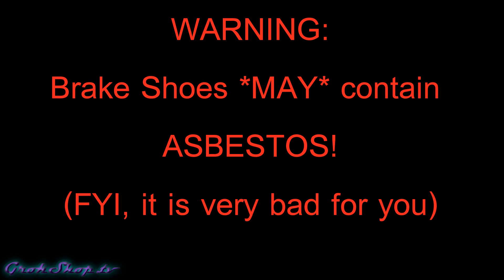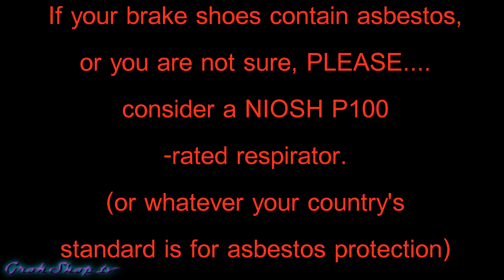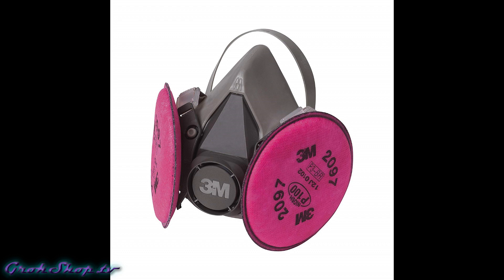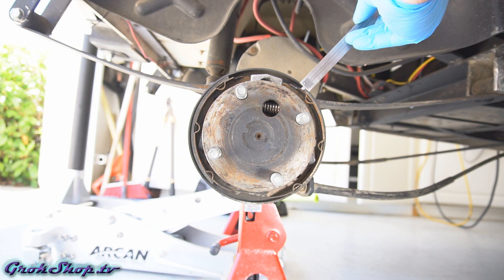For those who aren't aware, brake shoes may contain asbestos, which is very dangerous. Most newer brake shoes should be asbestos-free, but if yours aren't or you're not sure, you need to protect yourself. The best way to do that is with a properly rated respirator — here in the US that would be a P100 rated respirator, such as the 3M with a 2097 filter set, which you can see stamped P100. I'll link this in the description. If you think your brakes may contain asbestos, avoid using compressed air to clean them.